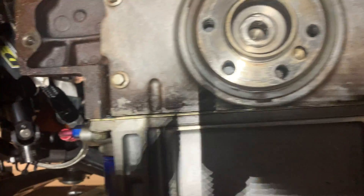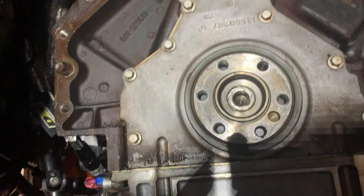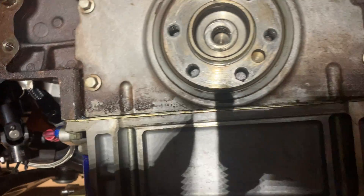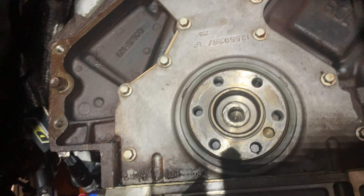I do have an oil leak coming from somewhere. I thought it was the rear main seal but that looks pretty clean. I think it's coming from the back bottom of the timing cover — as I look closer you can kind of see it. Yeah, there's the oil dripping down. It's coming from the timing cover, so I'm going to replace the whole timing cover and gasket as well as the crank bolt while I'm at it. Might as well.